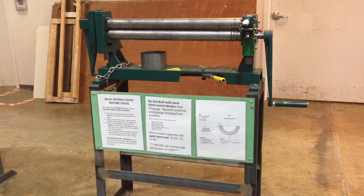Always ask questions from your instructor or the shop technician, and make sure you read the literature on the front of the machine so you don't break anything. Stay safe.